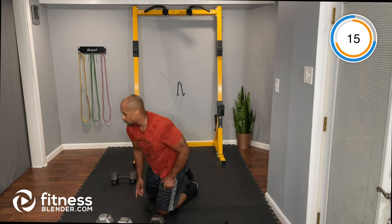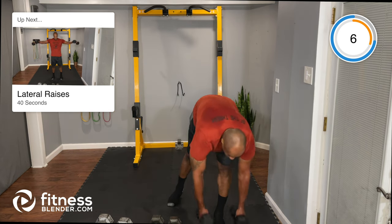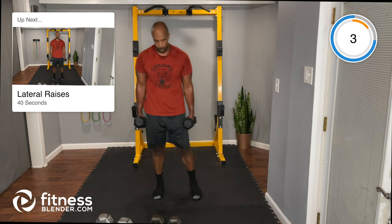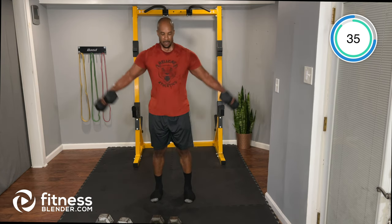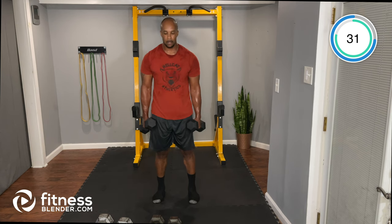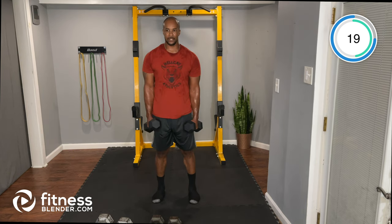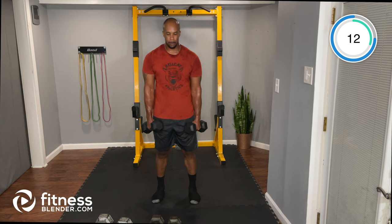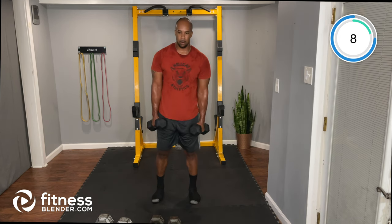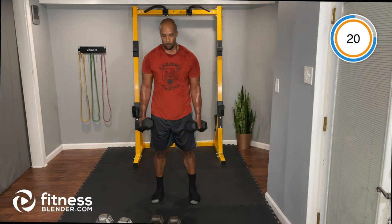Dumbbell lateral raises — switching back to the lighter dumbbell, focusing on those delts. Come up and bring it down with control. Take your time especially with the weight coming down — don't let it fall, try to slow it down.